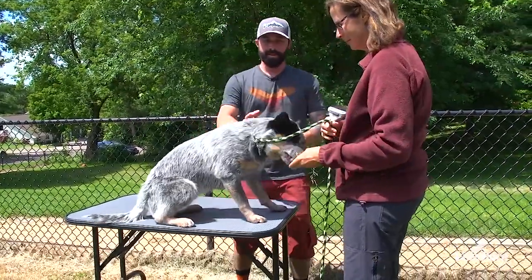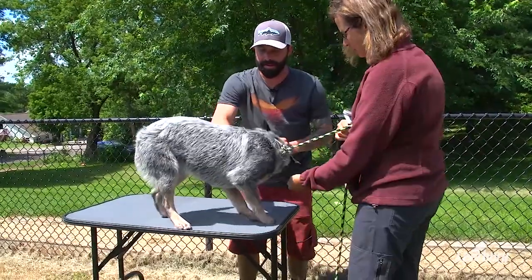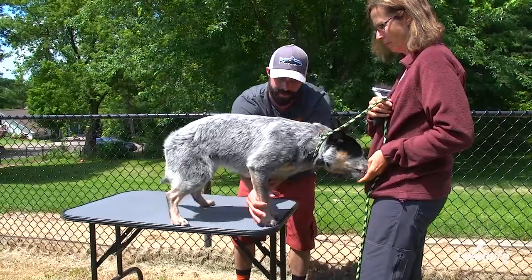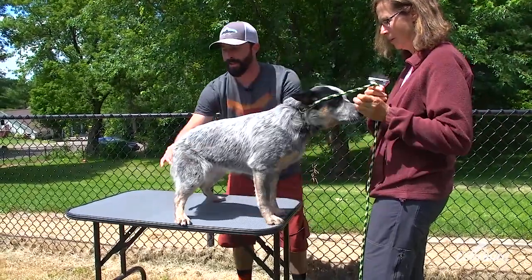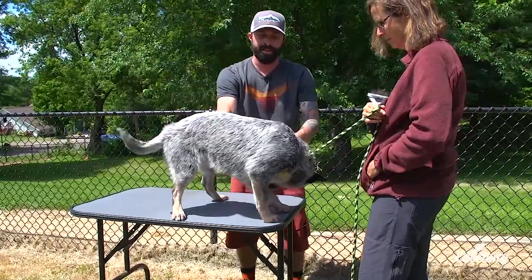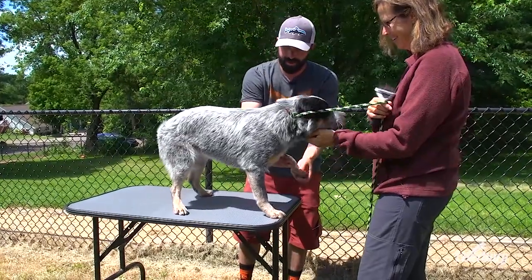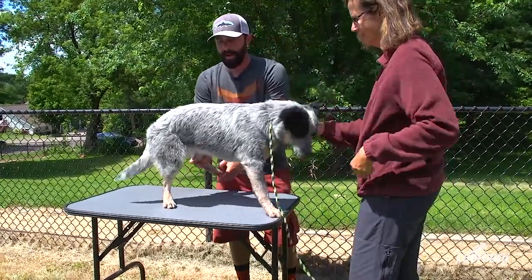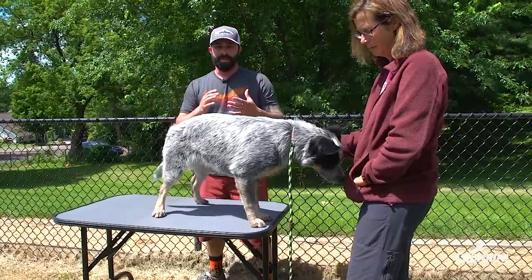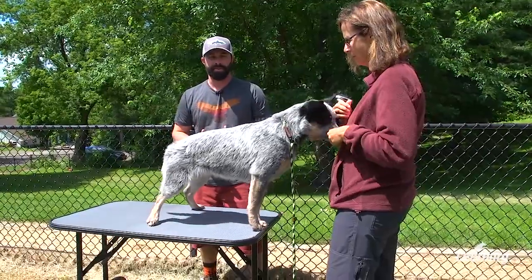You can keep your dog's attention while the stranger does a mock exam — they can touch the ears, they can touch the feet. Practicing these behaviors is going to make the dog better when they go into a vet appointment, so the dog gets comfortable with ear touching and feet touching. When it does come time to take your dog to a vet, it can be much less traumatic and the dog can have a less stressful experience.